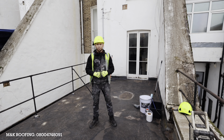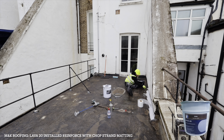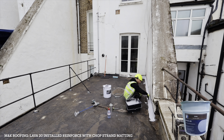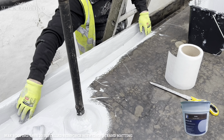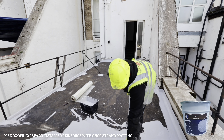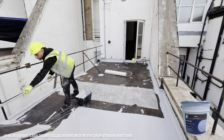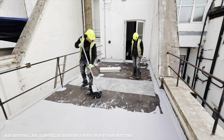Now that we've applied the primer to the complete substrate, we're ready to install the Lava 20. Once we've applied two coats of the Lava 20 along with the strop strand matting, the final coat will be a dark grey incorporating an anti-slip finish.